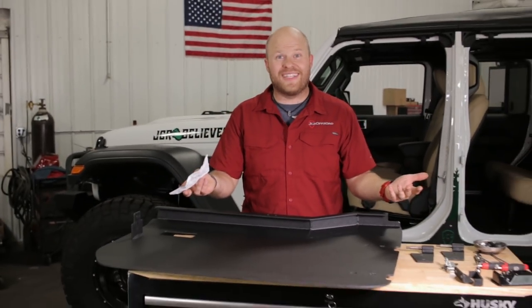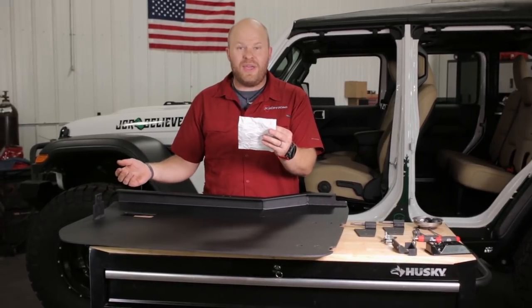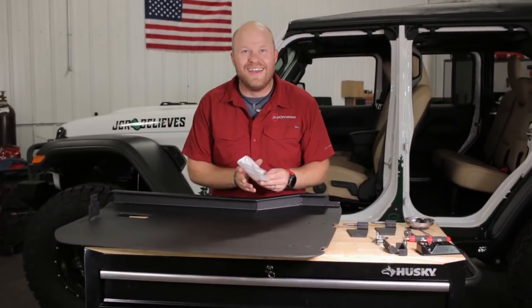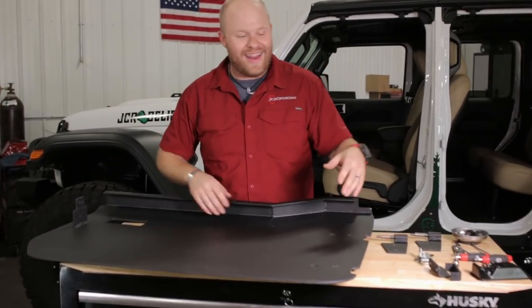Looks like we have a product sponsor for this video — this video is sponsored by Husky Tools because I'm a husky boy. Wait, that seems suspicious — we paid full price for the camera. The fat jokes just never end. At any rate, here's how you install these doors.